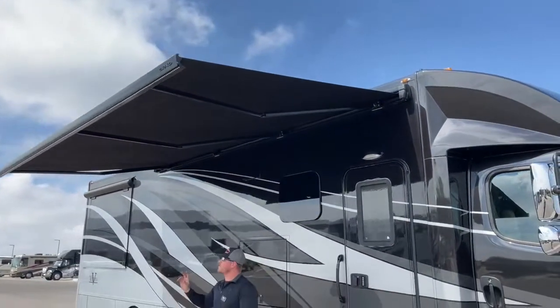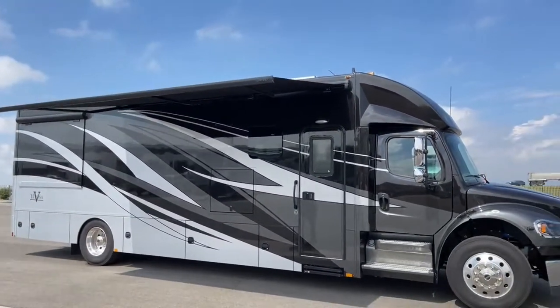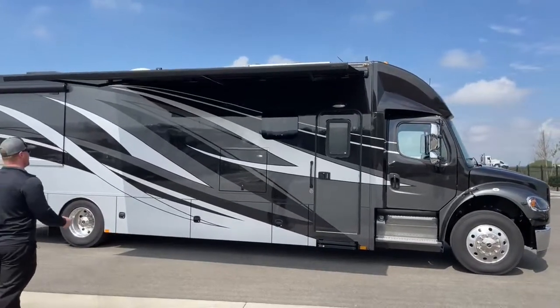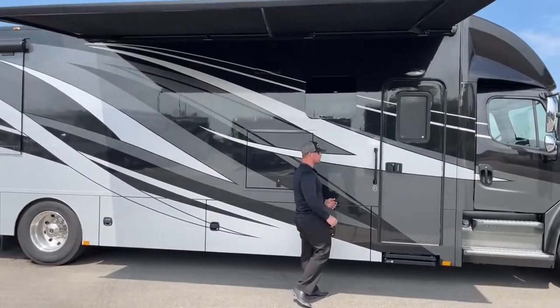Beautiful LED light strip down below, so while you're sitting out here at night, you can play cards or have a conversation without sitting in the dark. This coach is an ingot full body paint — that's going to be the black, the white, the gray — very nice, neutral colors.